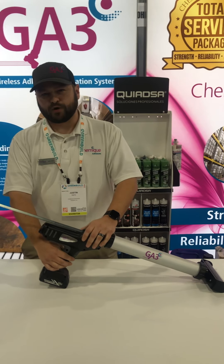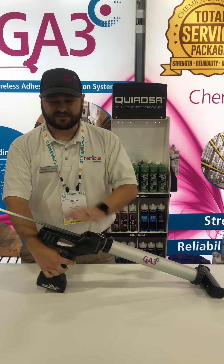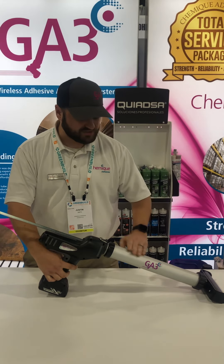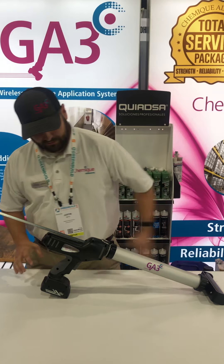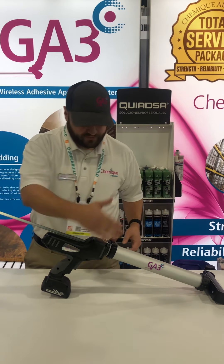This is where the second part of our trigger system comes in handy. This is the trigger that actually pushes the adhesive through the system, primes the bead head, and beads the entire surface.